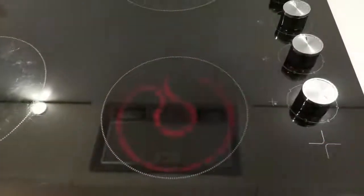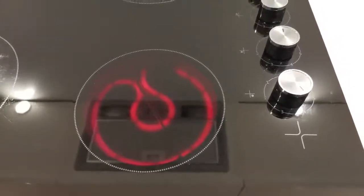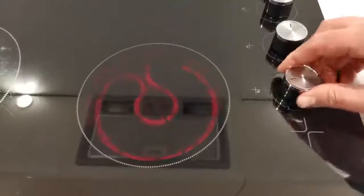The ring will start to heat up. You can see the heat there. Once you've finished, simply turn off.